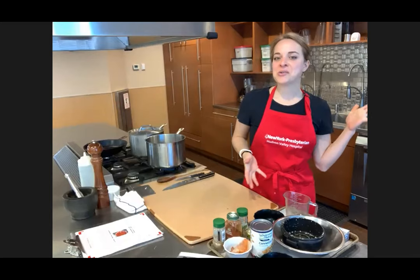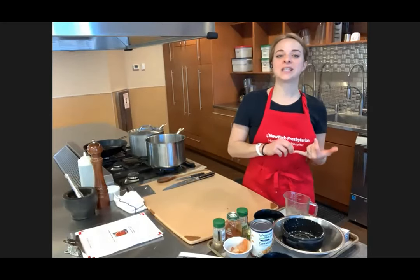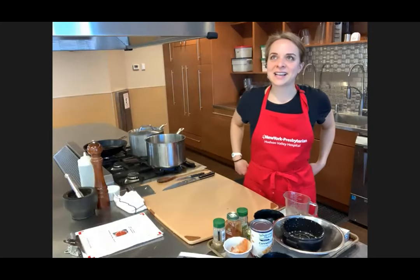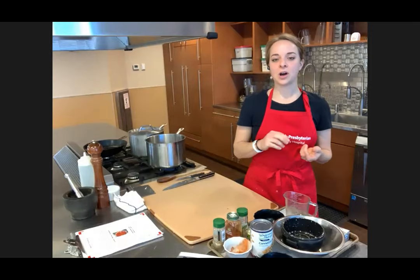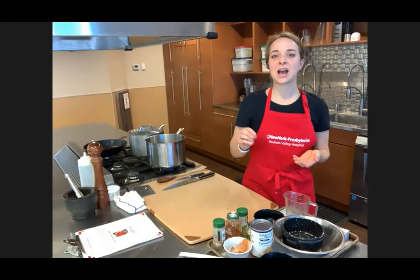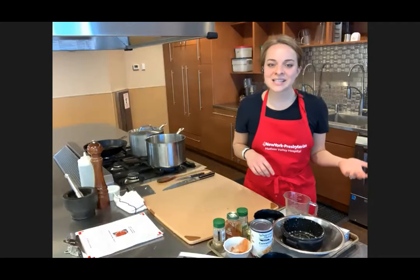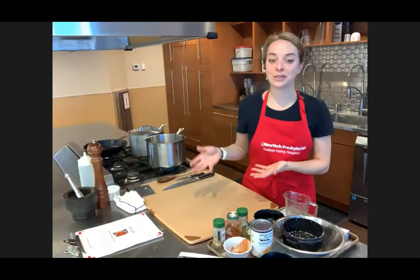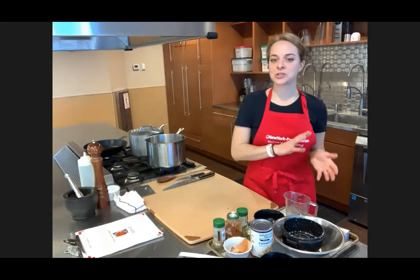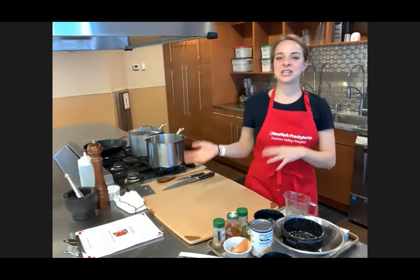Interesting thing about chili is that no one really knows how or what form it originated. One story holds the dish, formerly known as chili con carne, came from Mexico, based on Bernard del Castillo's book 'The True History of the Conquest of New Spain' in 1568. Others cite the Lavenderas — the washer women who followed the Mexican army in the 1830s and 1840s — as the first chili makers. There are also cowboy historians who opt for the chuck wagon cooks on the cattle trails.